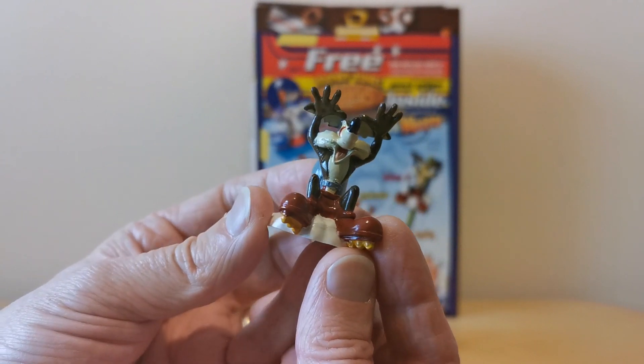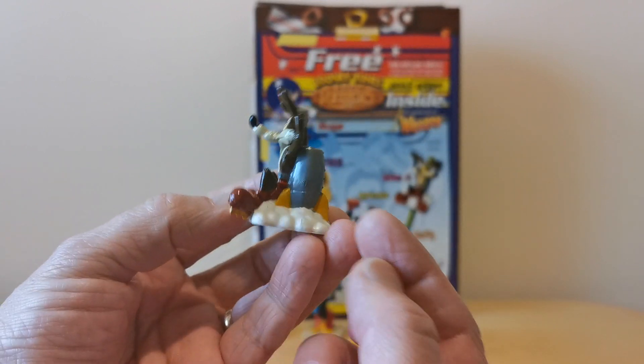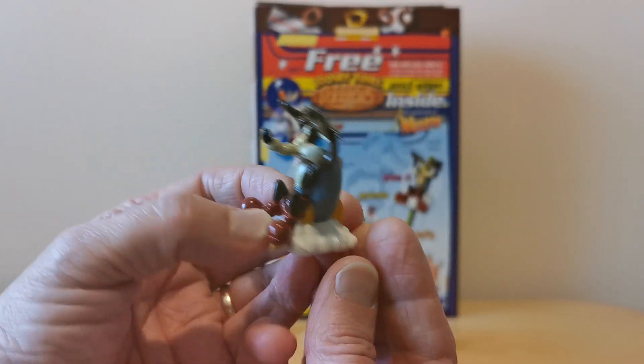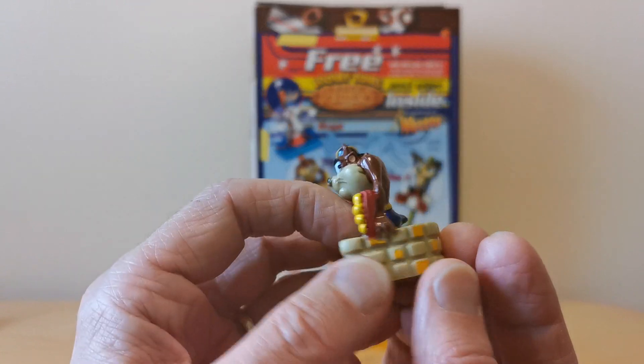Here's Wile E. Coyote again, this time with a rocket on his back as well — on rollerblades. I like the fact that they've made the sort of rocket fumes as the base for this one, so really nicely designed. And finally, you've got Tasmanian Devil sitting on a wall.